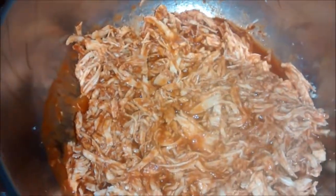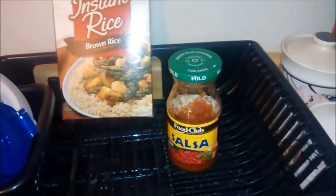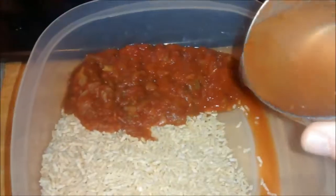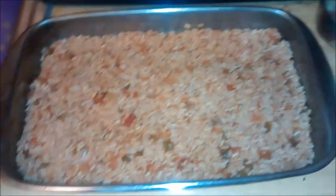Now set it to the side and start preparing the pan with the rest of the ingredients. Mix 2 cups of instant rice, a cup of chunky salsa, and half a cup of water. Spread it evenly in the bottom of the pan.